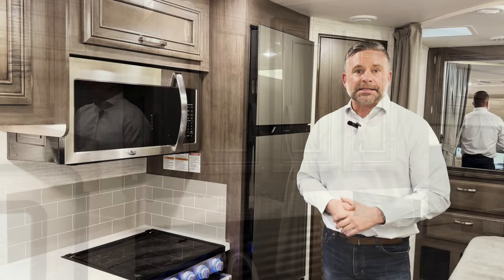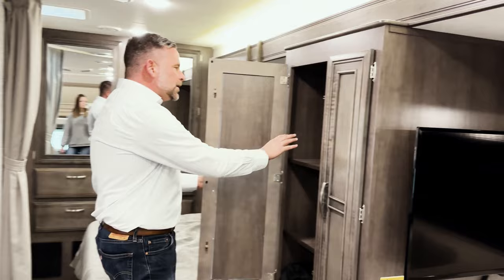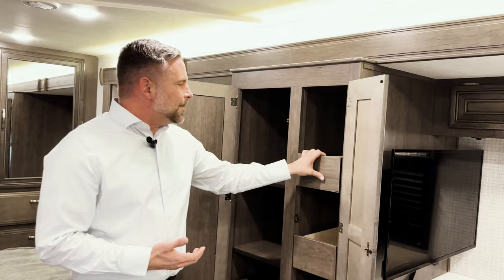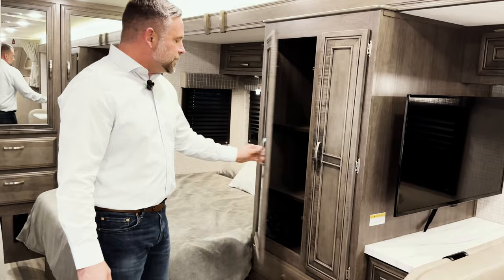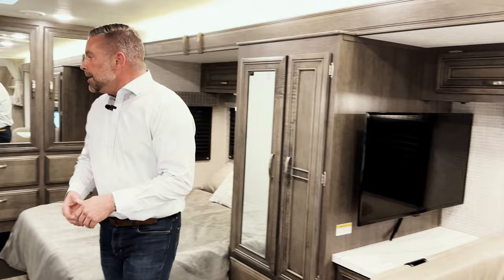This small floor plan has a ton of storage. Over the dinette you have a bank of cabinets, and the kitchen area doesn't lack any space either. Moving toward the bedroom area, there's a large space for camp chairs, folded clothes, or anything you need. Within the pantry, we've given you slide-out drawers — far more convenient than reaching into a shelf. Below the dinette there's a couple of drawers, plus an area for puzzles, board games, or throw blankets.